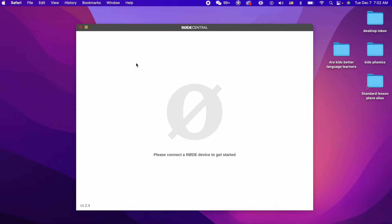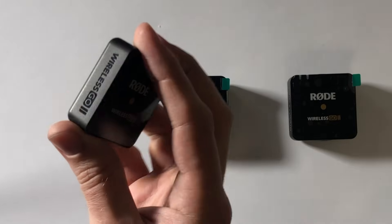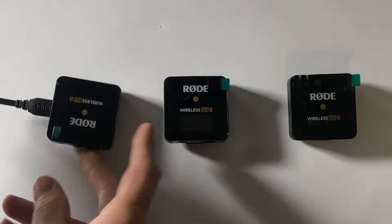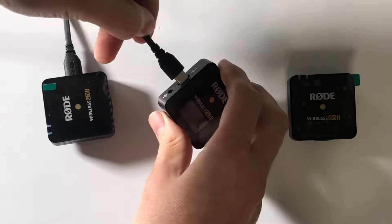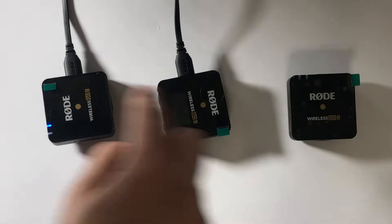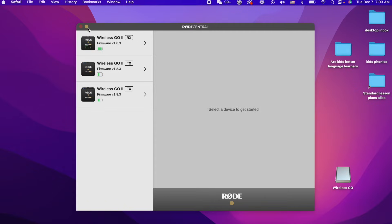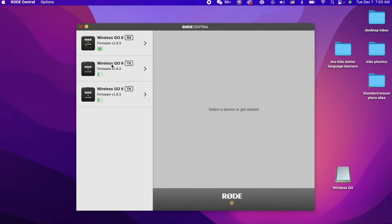Now let's jump on back over to our Rode mics. You're going to need to plug these in. Take the USB-C cable that came with your Rode, and plug it into your computer. Do that with all three sections — this is the transmitter, and these are the two recording mics. We're over at the computer now. We've got Rode Central set up. Everything's been updated — it will auto-update. Now that you're here, there are some settings, but what I'm interested in is how to get this actually recording.